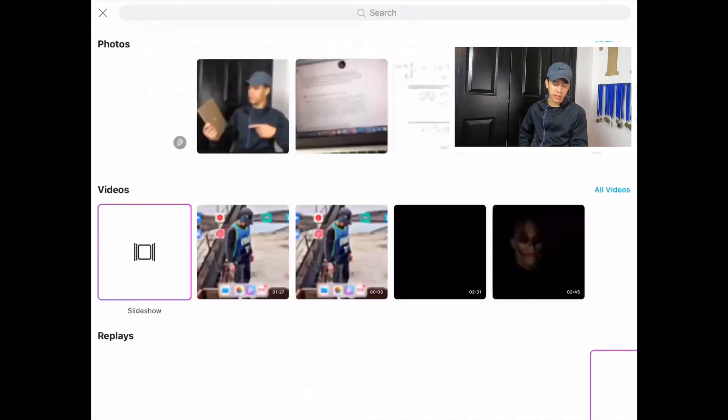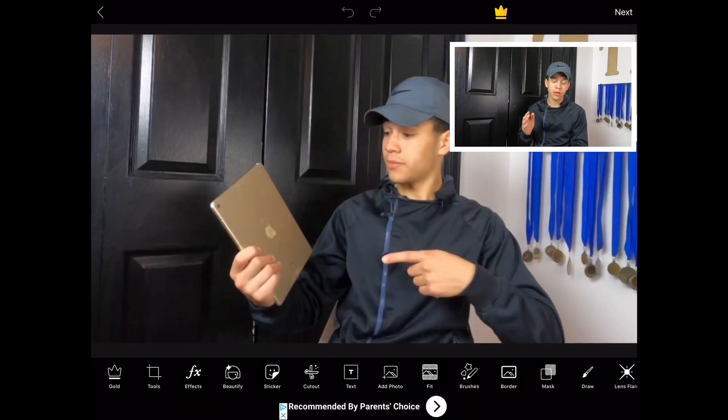The first thing you want to do is press the plus in the middle of the screen, then pick out what thumbnail you want. I'm going to pick out the one I took for this video — it's just me holding my iPad.